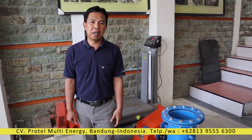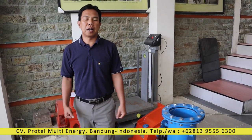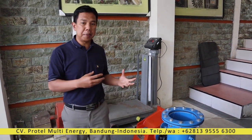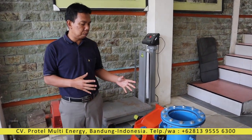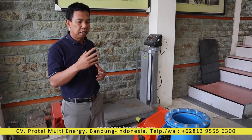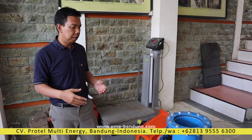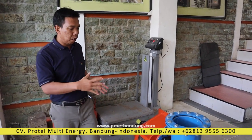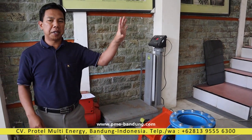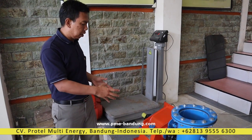We manufacture turbines, controllers, and also handle system construction. This time I will show you a real specification of our Pico Hydro Turbine that we will send within maybe 3-4 hours to Germany, East Germany. This time we will only supply the turbine — the generator and controller they will make in Germany.